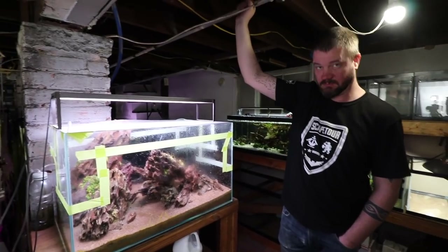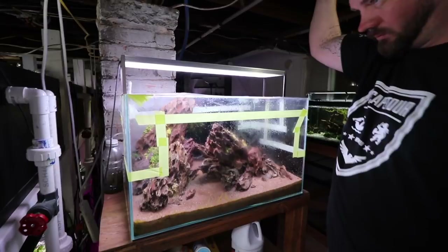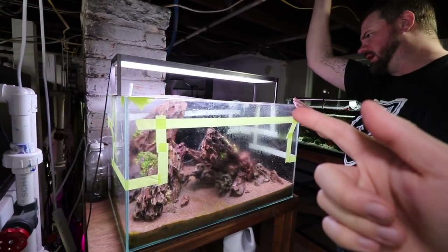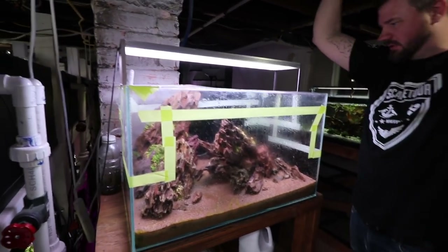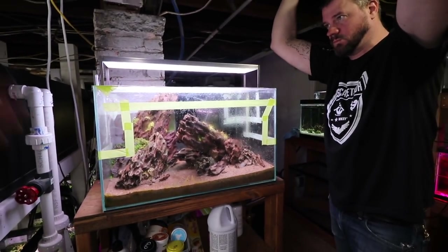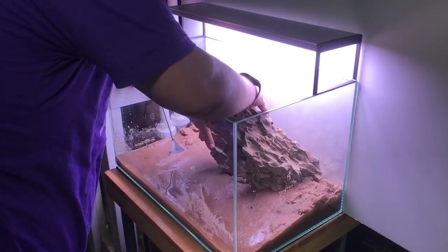So me and Kevin are here. We're in front of this 60U — roughly about 14 inches deep and 14 inches tall. It's a rimless tank. We've been setting up this tank for about the last four months or so. It's been about four months since this tank was originally set up.